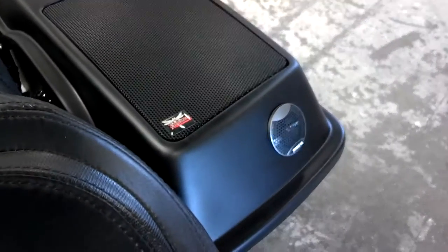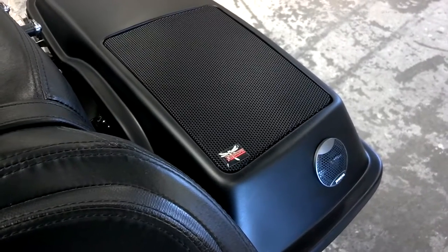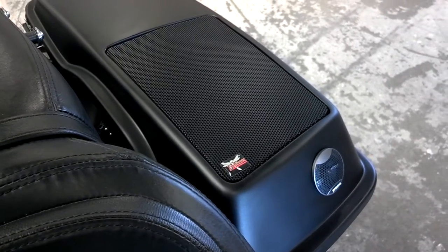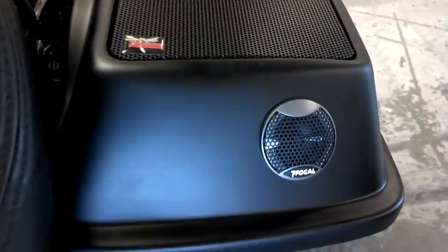In the back we have a set of bag lids with the new Focal ISS 690s. These are the new component separates with the new TIS tweeter that we dropped right in there.